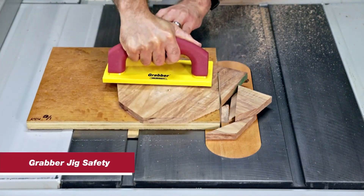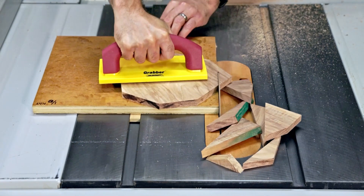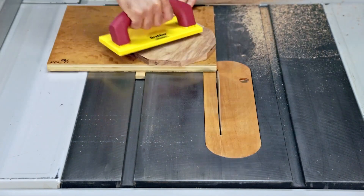The original grabber is great for keeping your hands safely away from the blade while adding consistent pressure when using cutting jigs on the table saw or a router table.